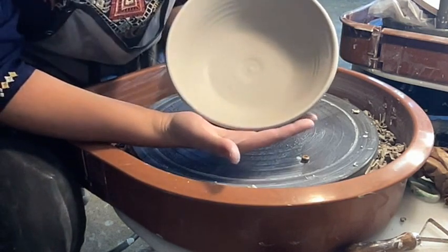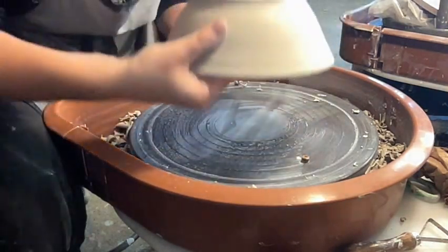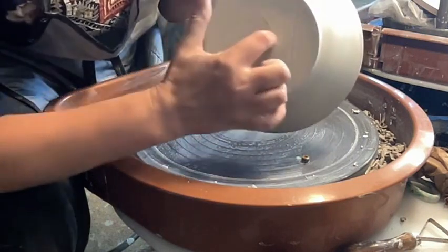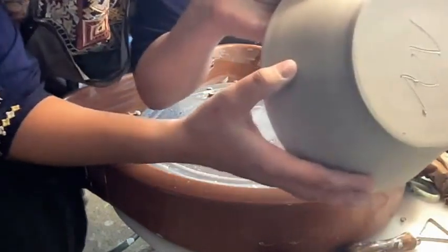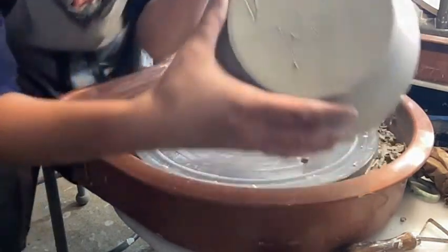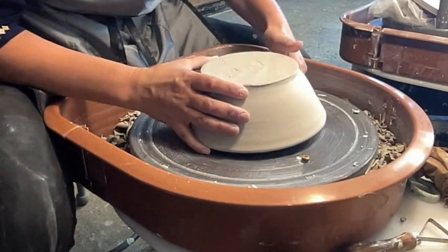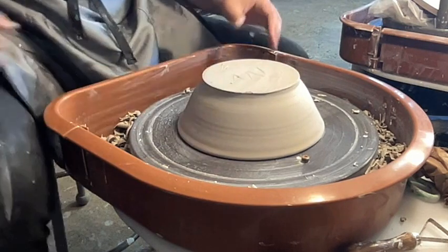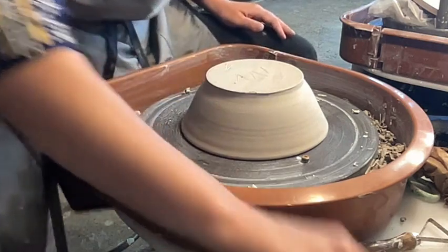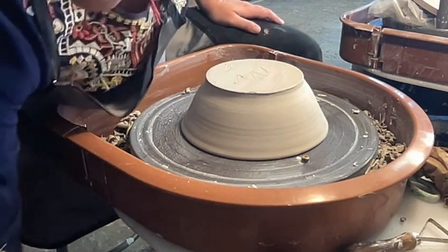The pot is in leather hard stage, so it's cool to the touch. I can't really change the form in any way, but I could certainly carve into the bottom of the pot. Leather hard. All right, so the first step is to center it on the wheel. I set it down and before I attach it to the wheel it's got to get centered.